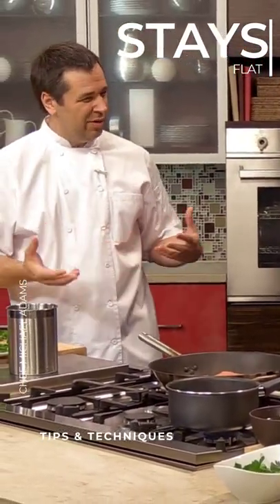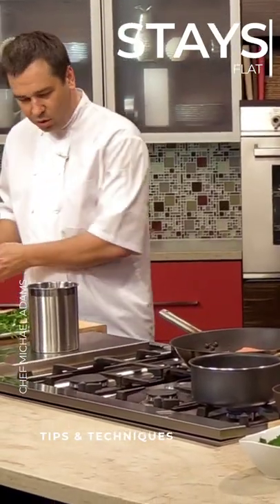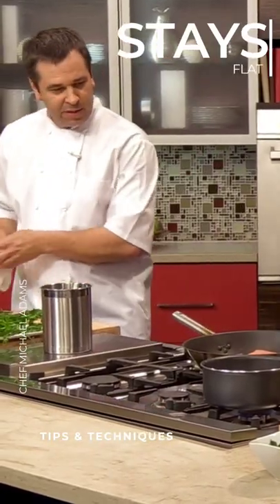You have that when you have, like, striped bass and black bass, things like that. They tend to curl up, so you would score the skin to prevent that from happening. That's convenient for the home cook.